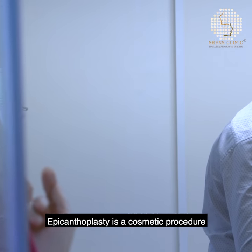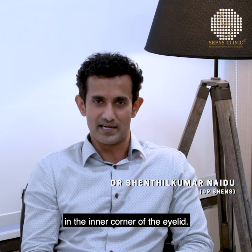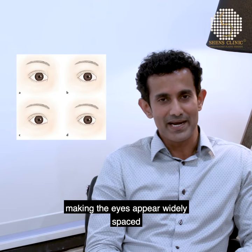Epicanthoplasty is a cosmetic procedure aimed at eliminating the epicanthal fold in the inner corner of the eye. The fold may cover a significant portion of the inner eye, making the eyes appear more closely set.